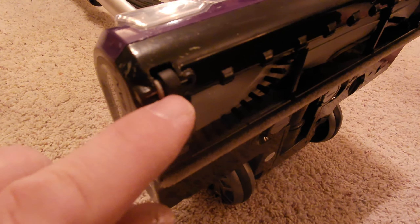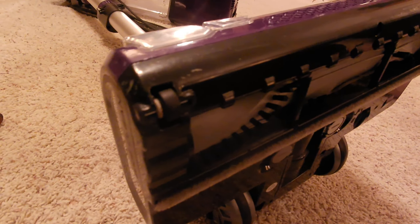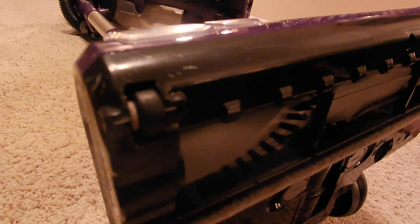To get these little wheels out, you're going to want a flat-blade screwdriver to just stick in behind there and pop those out. It's going to take a fair bit of pressure, but the wheel and the axle will both come right out.